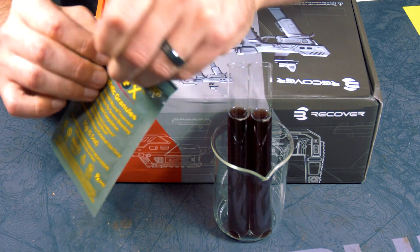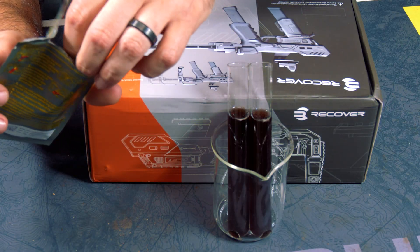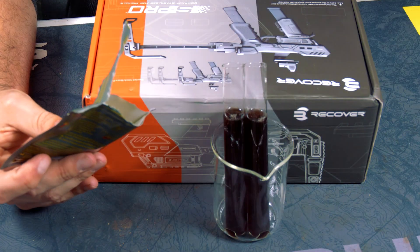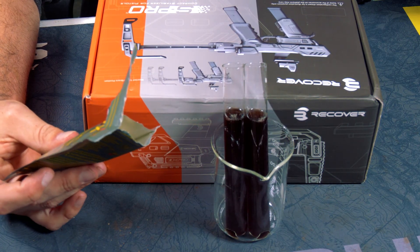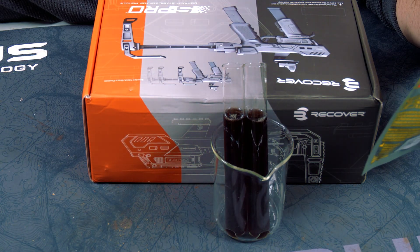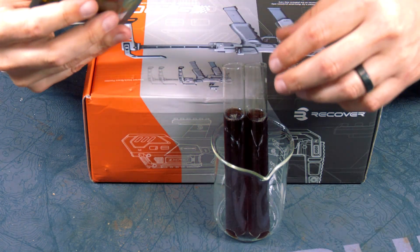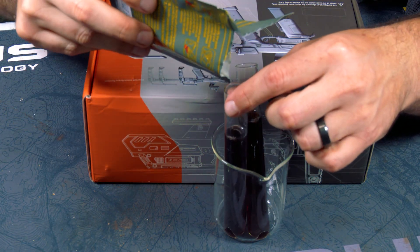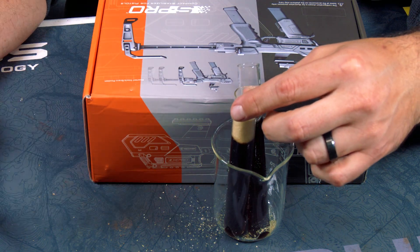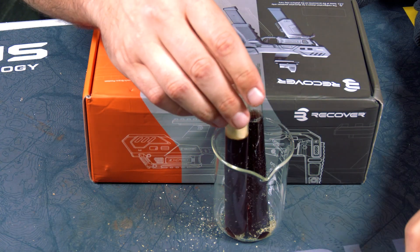You're supposed to put the entire packet in there, but we're not going to do that today because I might have to redo this, so we're just going to add a little bit. Let me adjust the lights so we have a little bit more light forward and deal with the shadows so we can see what we're doing. The instructions say pour it on the wound.